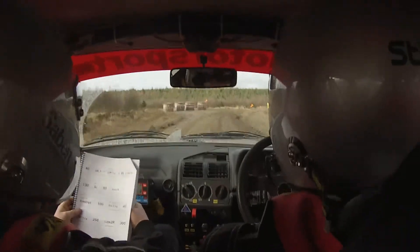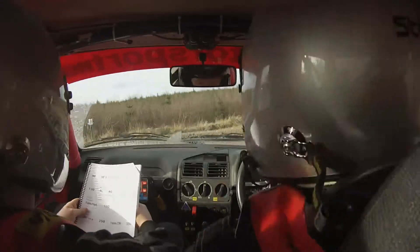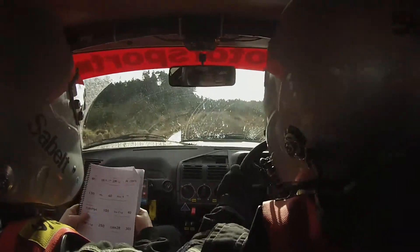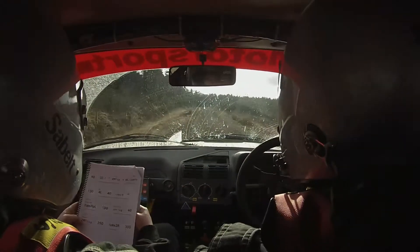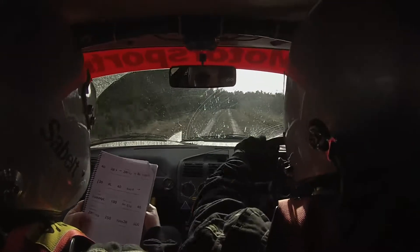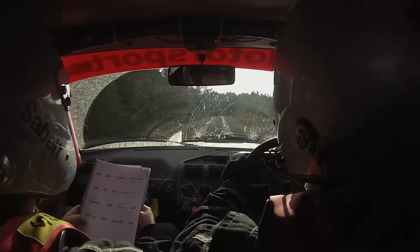100. Small crest long mid for 130, 40. 2 right plus half long, deceptive.